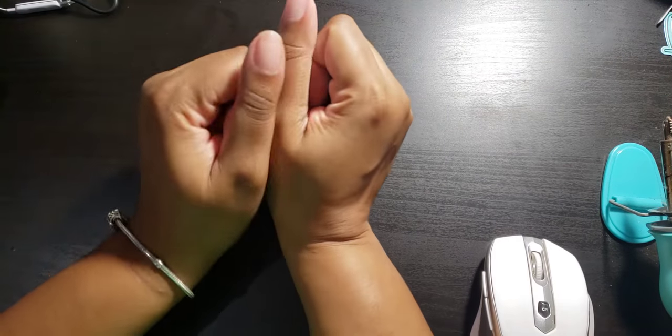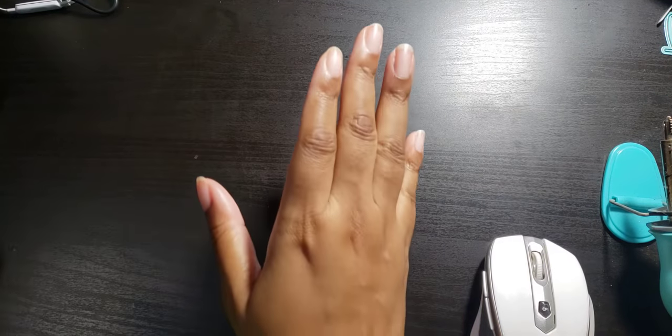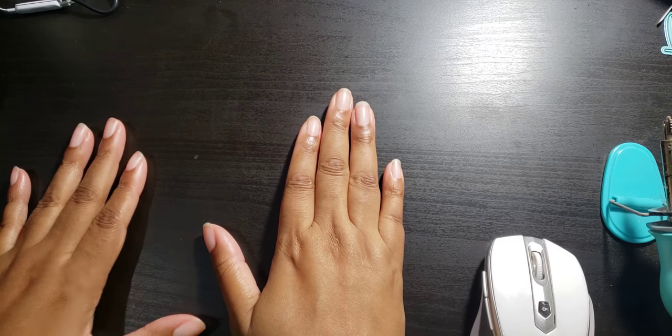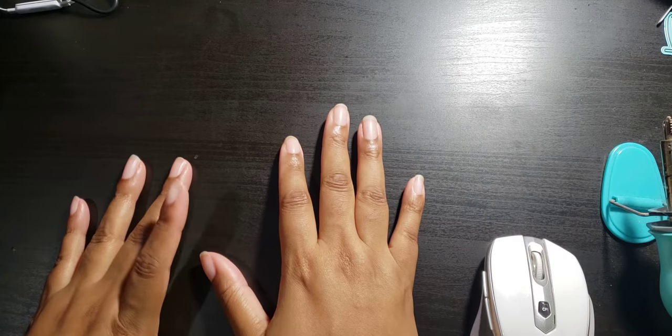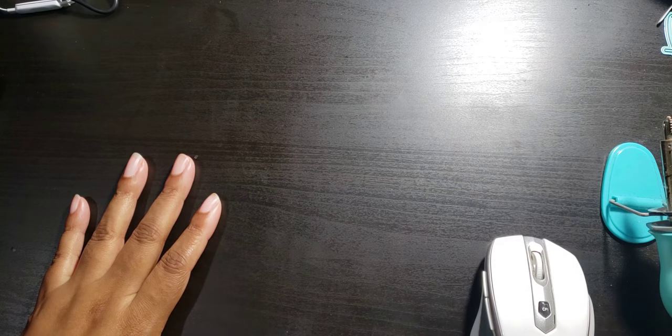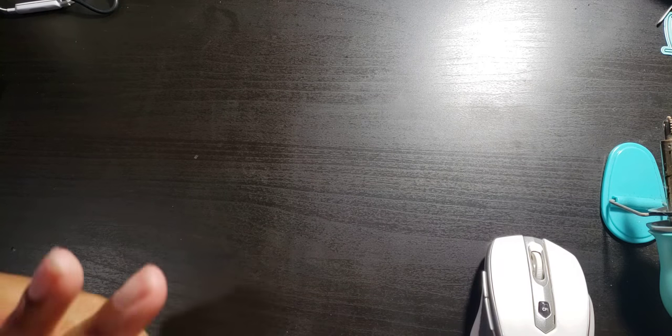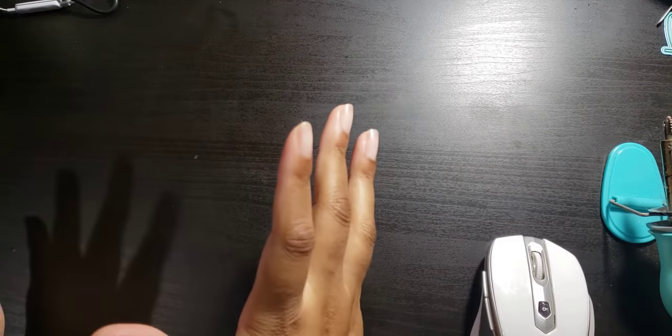Hi guys, I have a couple more orders to share with you. I really enjoy sharing my embroidery projects, I'm really having a blast with my machine and I've been getting some really good feedback.